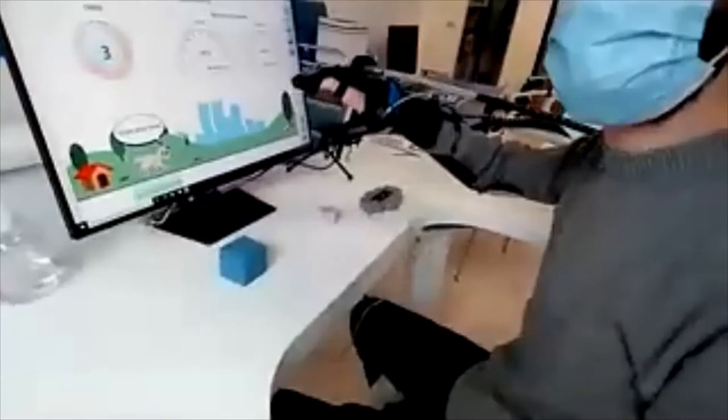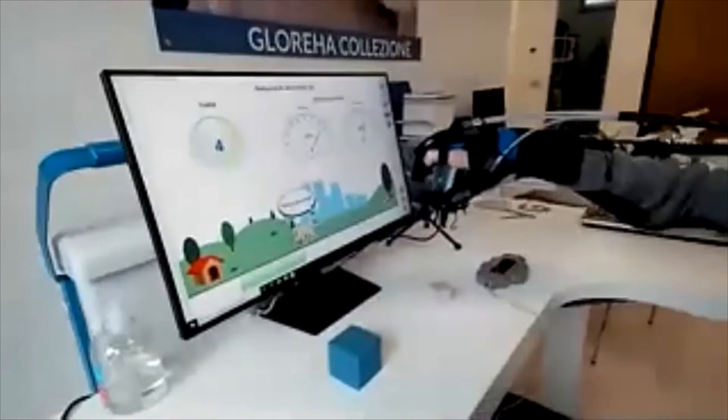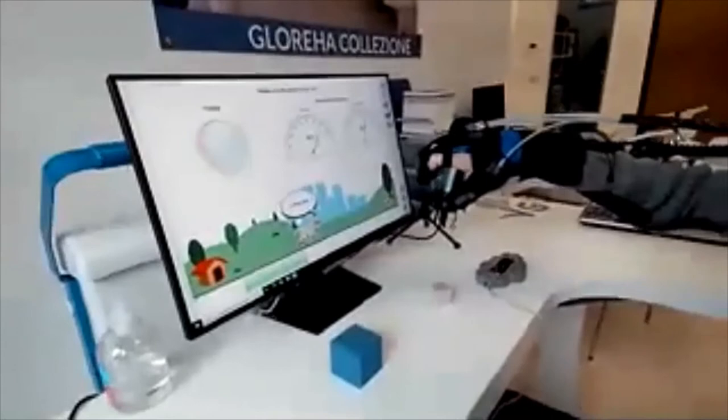On the screen, the therapist has immediate feedback on the patient's performance, both in flexion and extension. Each patient has their own profile, so all of this data will be properly stored and summarized in graphs, allowing the therapist to assess the patient's progress over time easily.